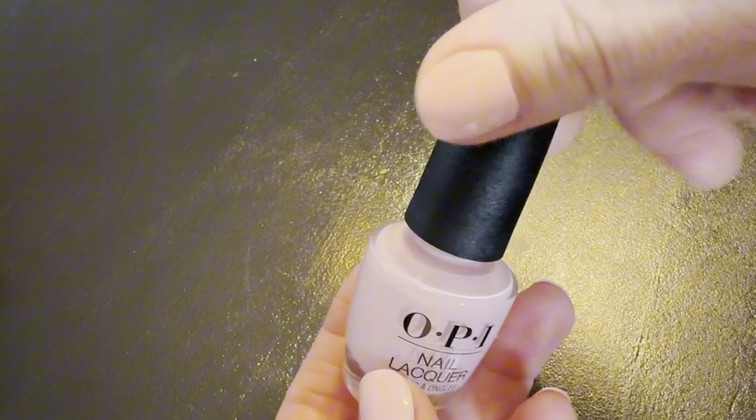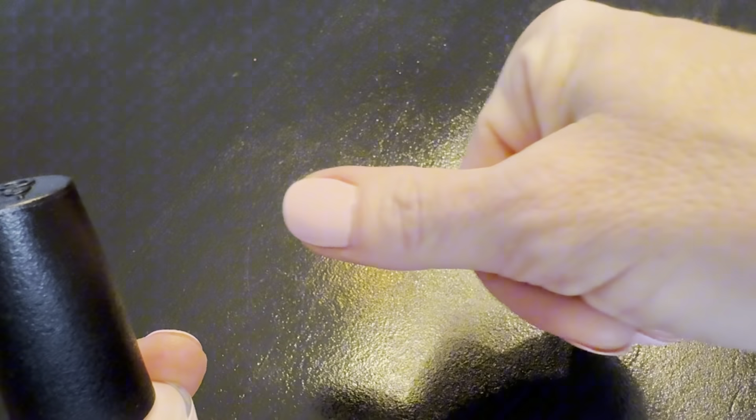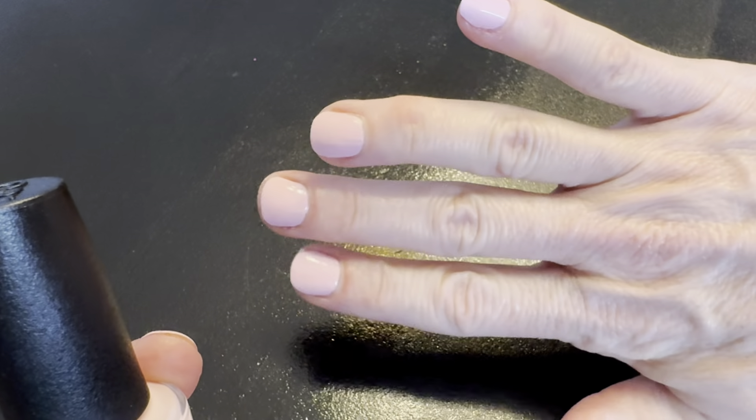It's easy to apply and goes on really smooth. It's long lasting — I get about five to seven days out of it.